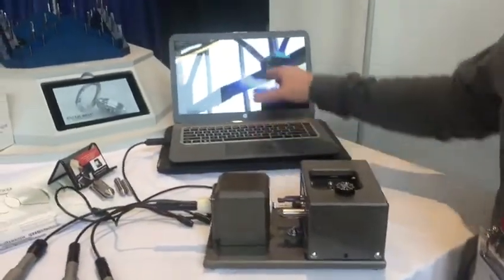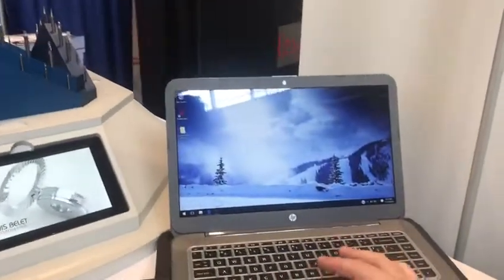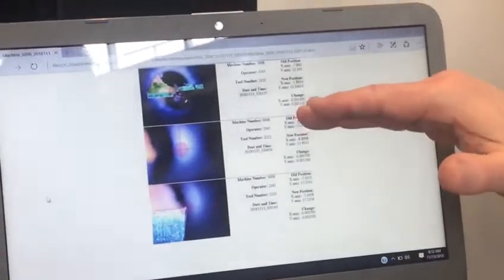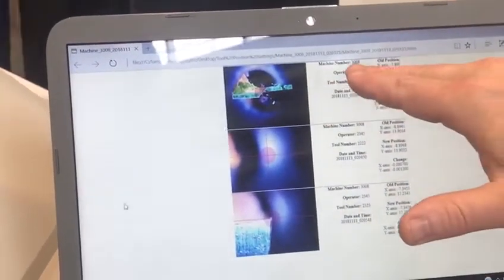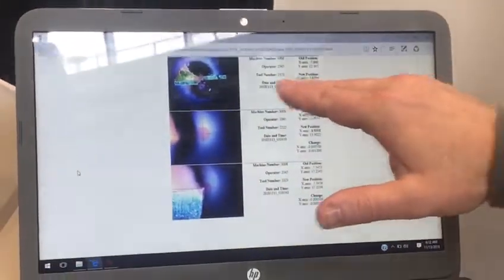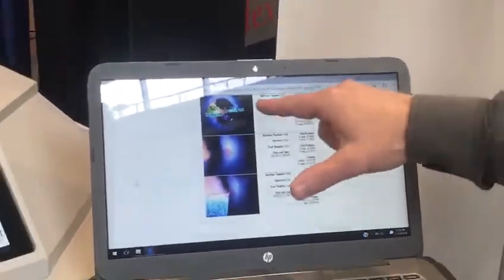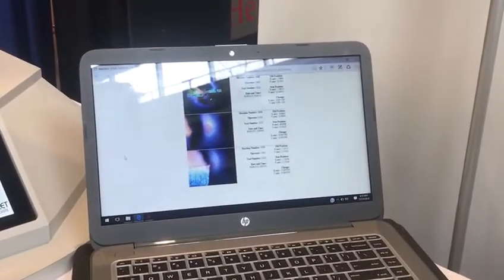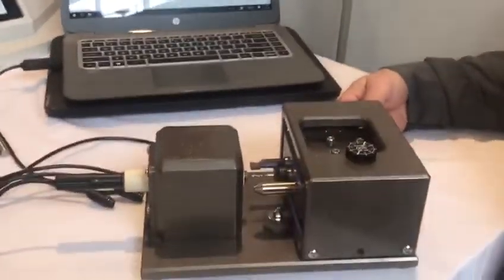Even better yet, as we adjust all these tools and set them, we're recording information. That information is being saved to a PDF file. On that PDF it's got the machine, the operator, and a time stamp — most importantly with the machine position, stating and validating that the operator or setup person set the tool where they said they were setting it. Full validation of setup — we've never been able to do that before. That is awesome.